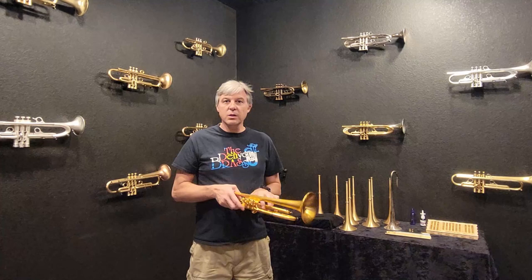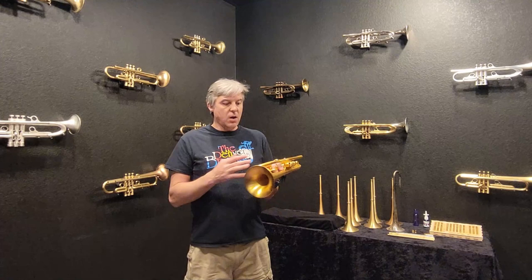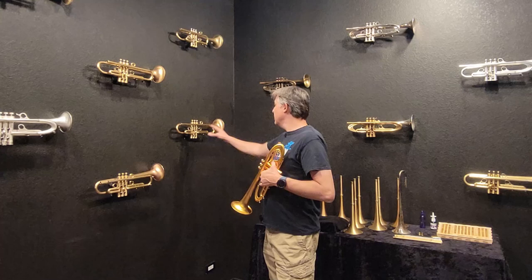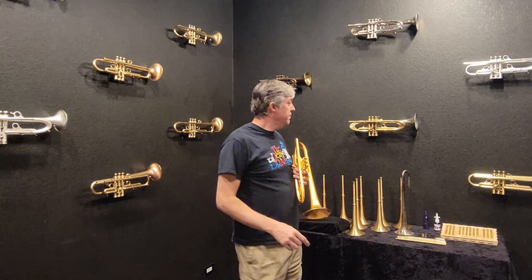Now how are bottom caps related? On a Harrelson trumpet like this Summit, they're really not that critical. But if we were looking at a lighter wave horn like this X-series trumpet, the bottom caps are going to have more of an effect. Same with a few others, but instruments like the Gruff Gravity, the Muse trumpet, and the Summit — bottom caps really aren't going to make a huge difference on those. I'm going to explain why.